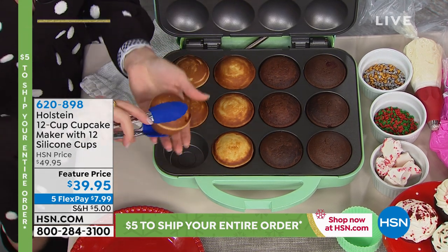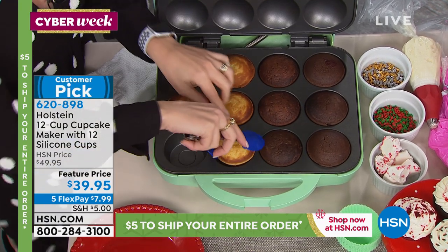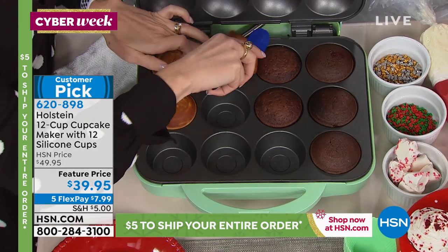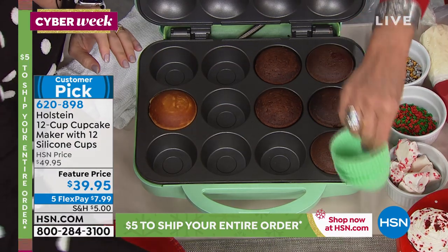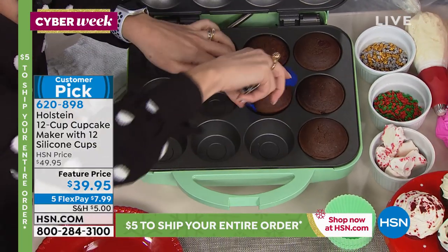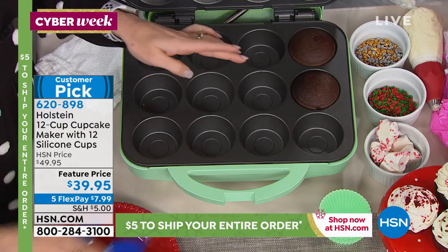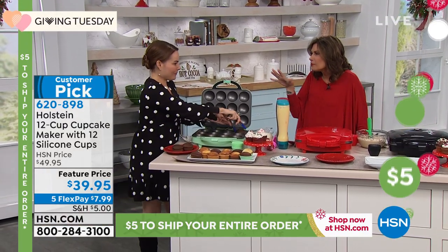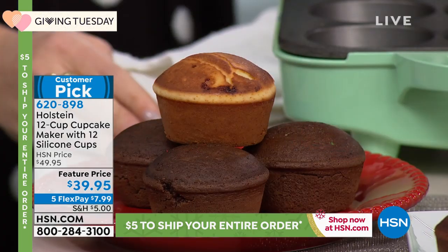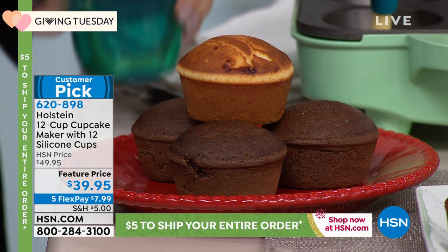We're unveiling our cupcake maker, and you can do so many different things with it. If you want to make a dozen cupcakes at one time, you get 12 silicone cups included. This is non-stick. $39.95 is a special feature price today with five flex payments, and with just $5 on shipping and handling during cyber week, you get some of the biggest and best deals of the entire year.